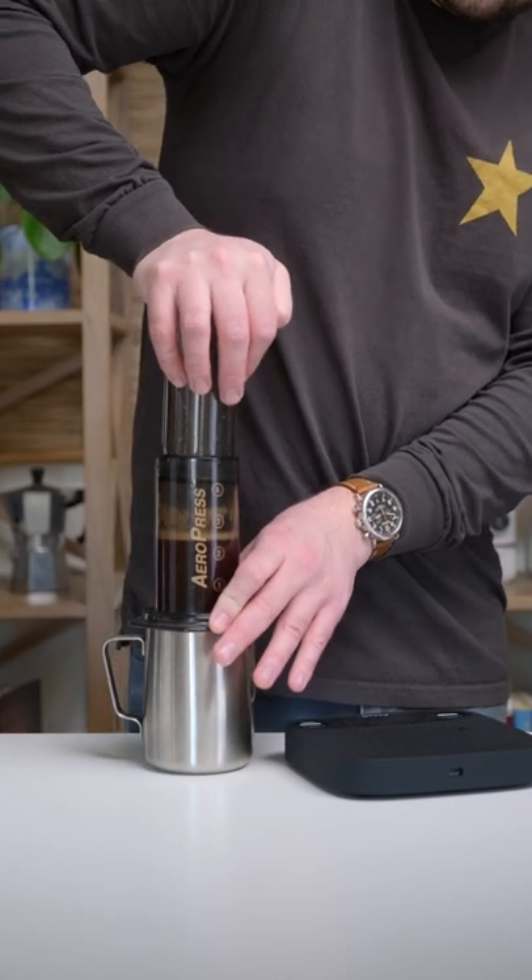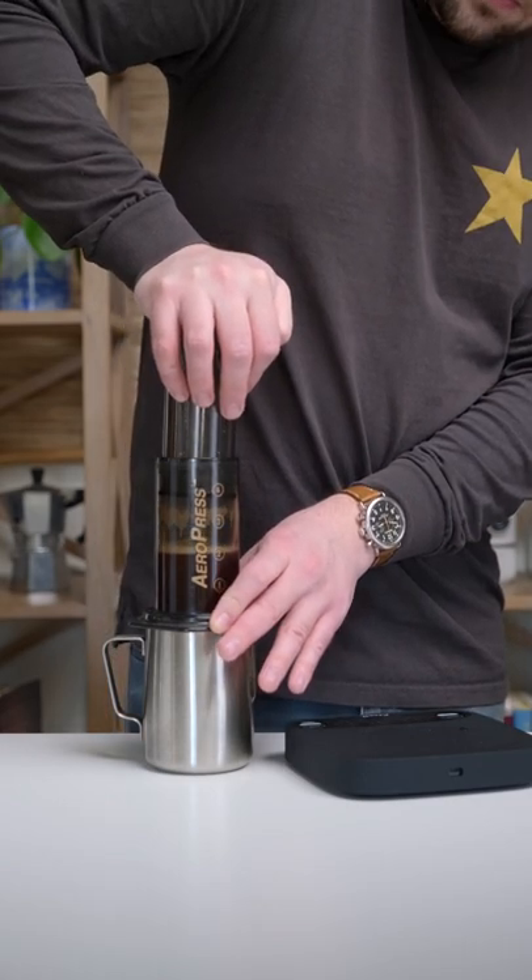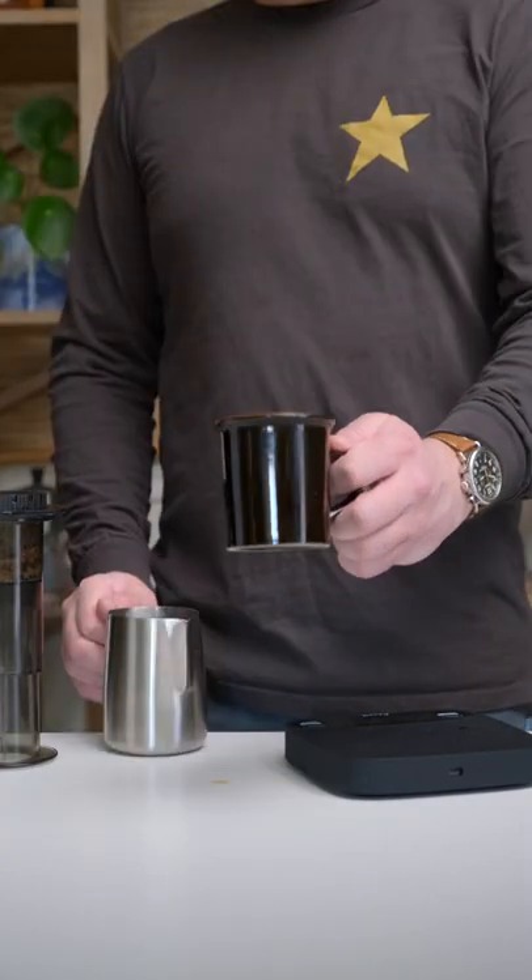This should take about 30 seconds until you are ready to serve and enjoy.